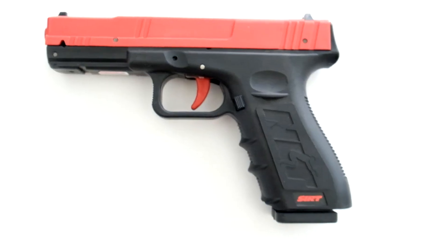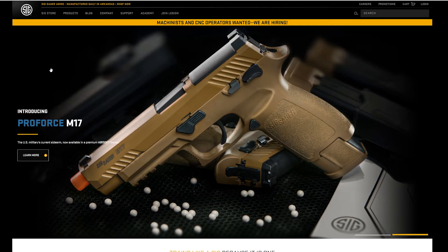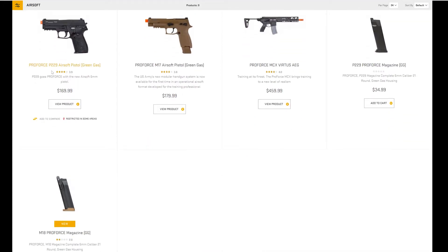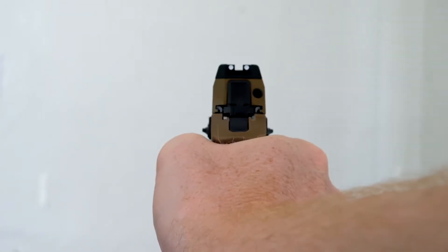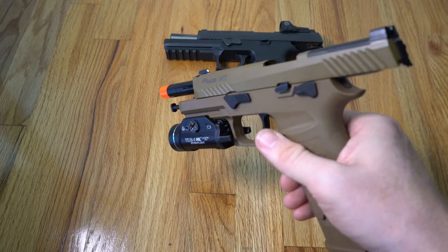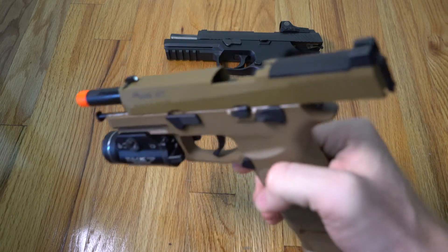For my Glock system setup I use a SIRT pistol for a lot of my indoor dry fire and it has an automatic reset. There wasn't anything particular for SIG until I saw the air gun setup and saw that they did have a SIG Sauer-made airsoft gun. This is the first and only airsoft gun that I've ever owned, but so far I'm pretty impressed with it. I really like the ability to shoot in my backyard or in my house and still be able to practice — and it's a lot cheaper.